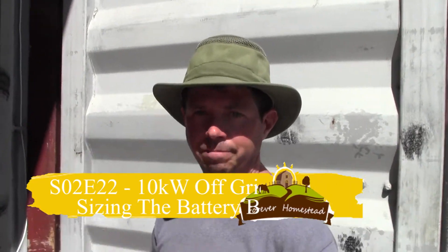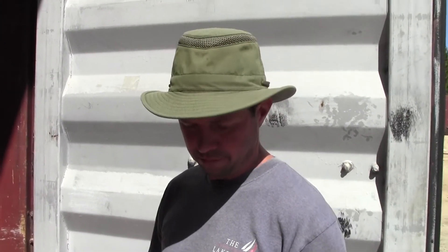Hey guys, Kirk from the Forever Homestead. So I'm going to fire up the solar system today, but I had a few people message me and also one of our subscribers commented on our last solar video asking about the battery bank — what we have, all that kind of stuff, amp hours. So I thought I'd do a quick tutorial while I have the big door open.